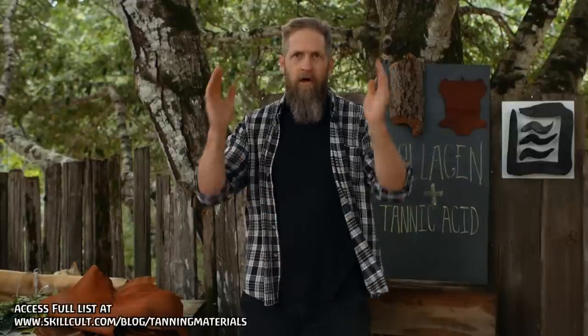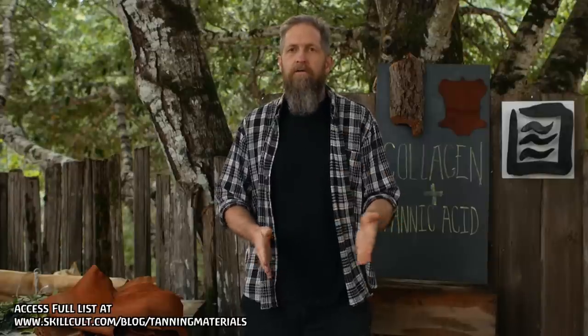One of the most common questions I get asked about tanning is what material should someone use in their area to tan leather? It just so happens that I just published a huge blog post on this subject — basically a long, giant list of materials, notes, and book chapters. I'm going to tell you where to find that, some thoughts on where to get materials, and some thoughts on experimenting and how to go about testing new materials.